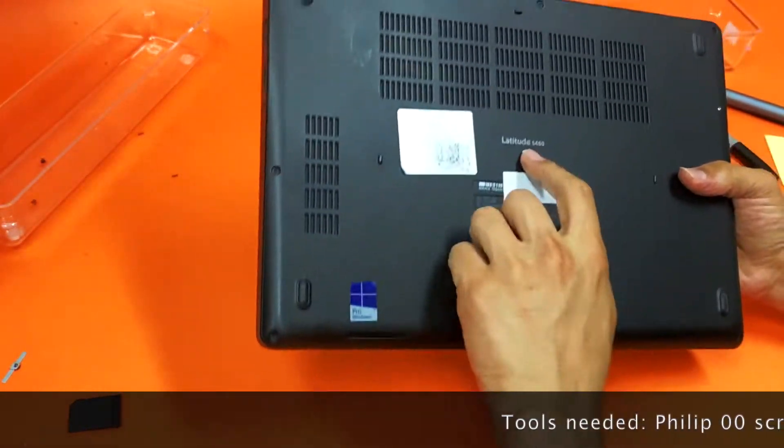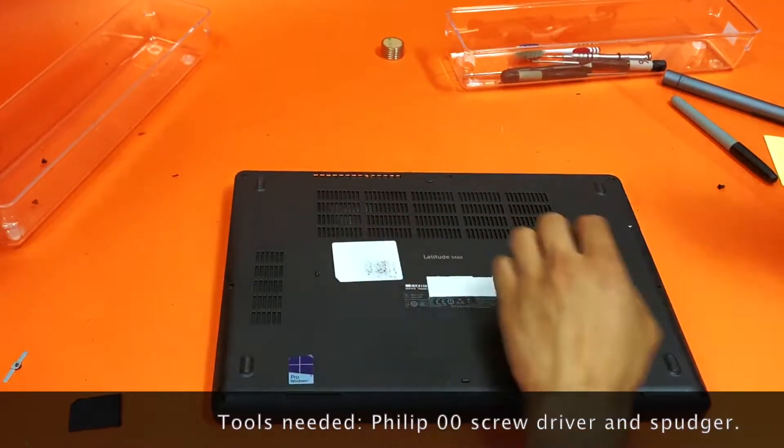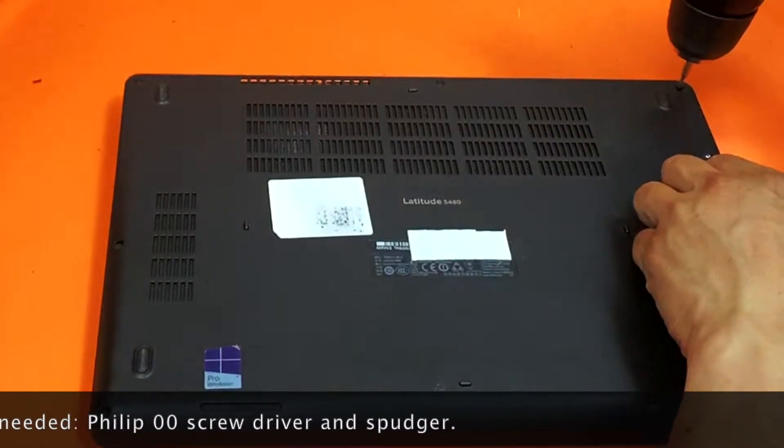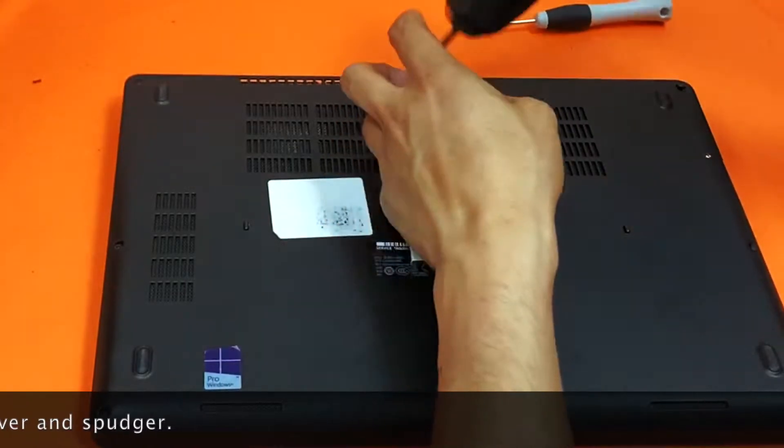Okay guys, we have the Latitude 5480 and we want to replace the thermal paste. You'll need a Phillips 00 screwdriver.